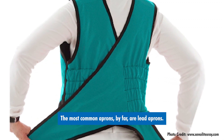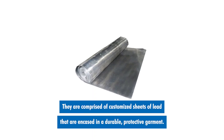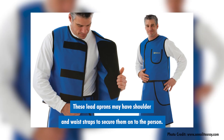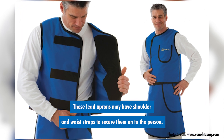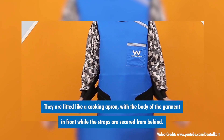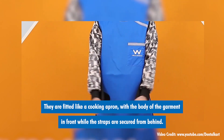The most common aprons by far are lead aprons. They are comprised of customized sheets of lead that are encased in a durable, protective garment. These lead aprons may have shoulder and waist straps to secure them onto the person. They are fitted like a cooking apron with the body of the garment in the front while the straps are secured from behind.